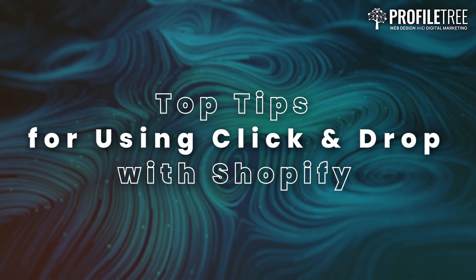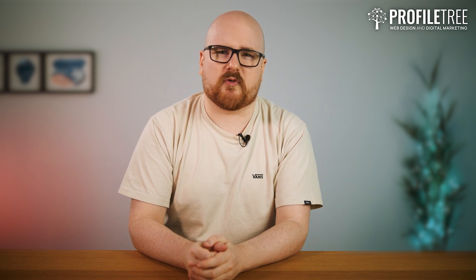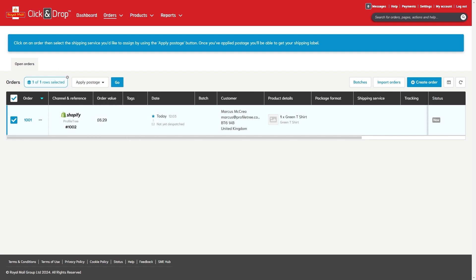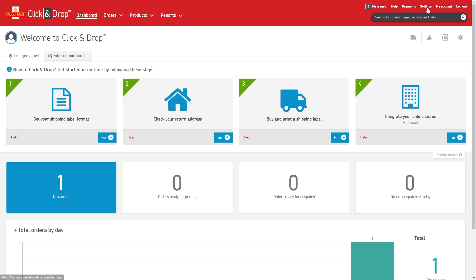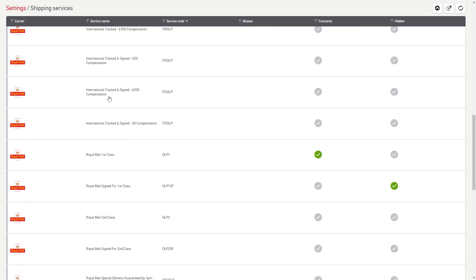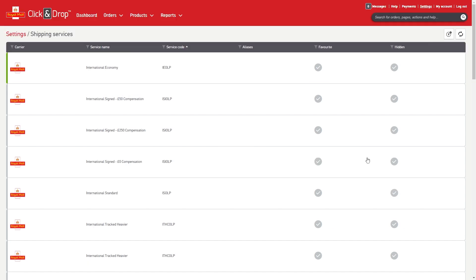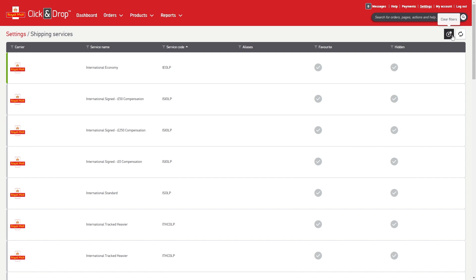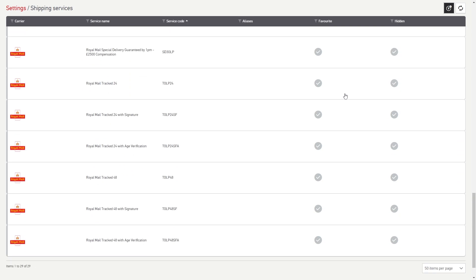Now that your integration is live, here are a few tips to help you get the most out of it. First, bulk processing: if you receive a high volume of orders, take advantage of the bulk processing tools within Click and Drop to select multiple orders at once and generate labels in batches to save time. Second, preset packaging sizes: set up pre-configured packaging sizes for your most commonly used boxes and envelopes to speed up the shipping process and ensure accurate postage costs. Third, keep an eye on updates: Royal Mail frequently updates its services and Click and Drop features, so stay up to date to take advantage of new shipping options or platform improvements.